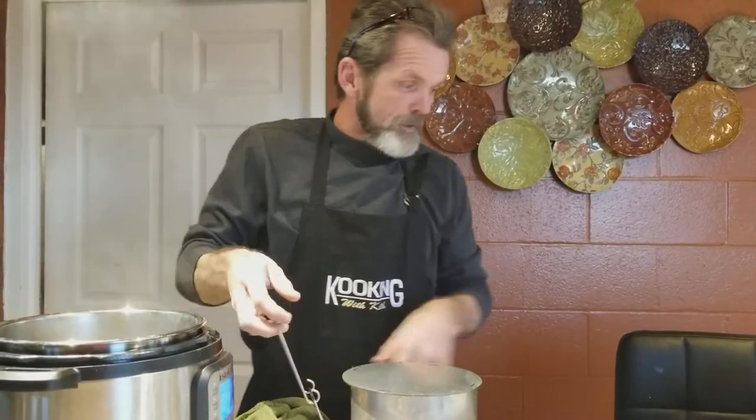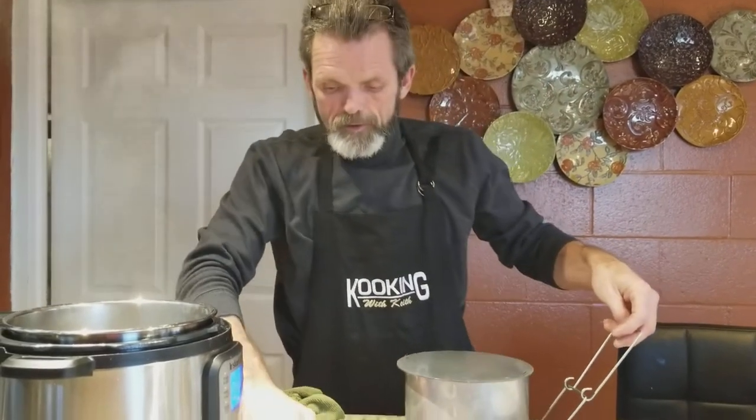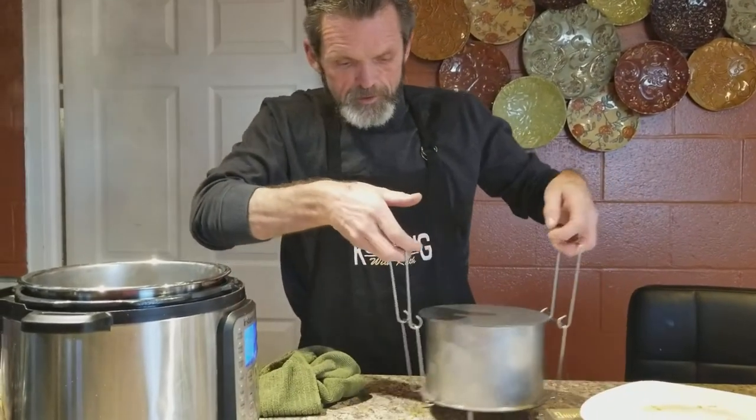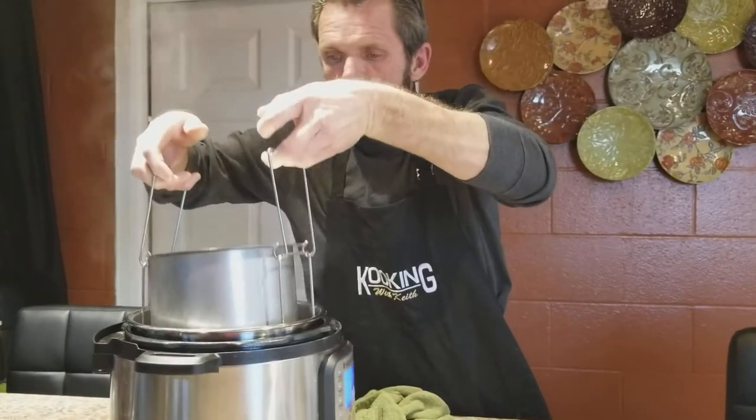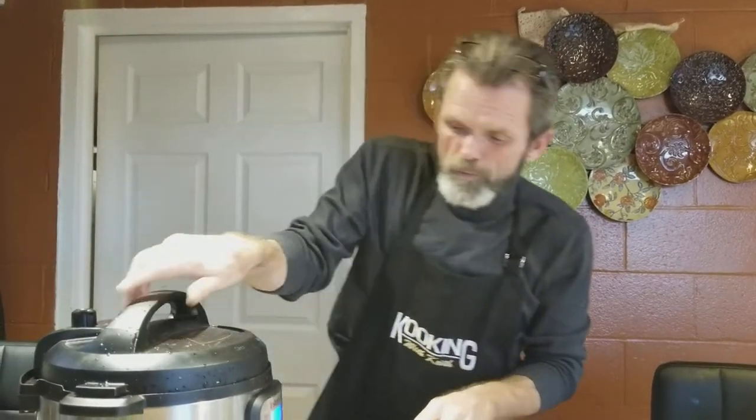That's my grandbaby in there. Alright, I'll double these handles up there. It's okay if it leaks a little bit — what I'm gonna do when I get through with it, it's gonna be worth that little bit of leak. 25 minutes, 15 natural pressure release. We'll be back.